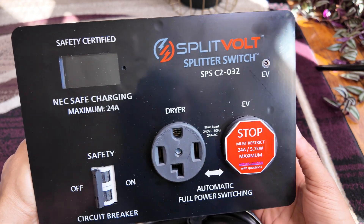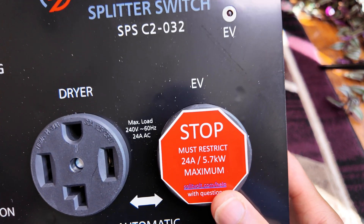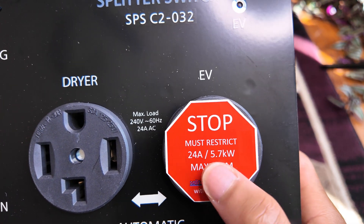Before you actually plug in your electric vehicle — they say it on the box, and there's a sticker on the EV charger port itself on the right side — you need to limit the amount of amps your car is pulling down to 24 amps. With my vehicle, the charging setting standard is set at 48 amps, so it's going to try to pull 48 amps of power. There is an 80% rule to be aware of.